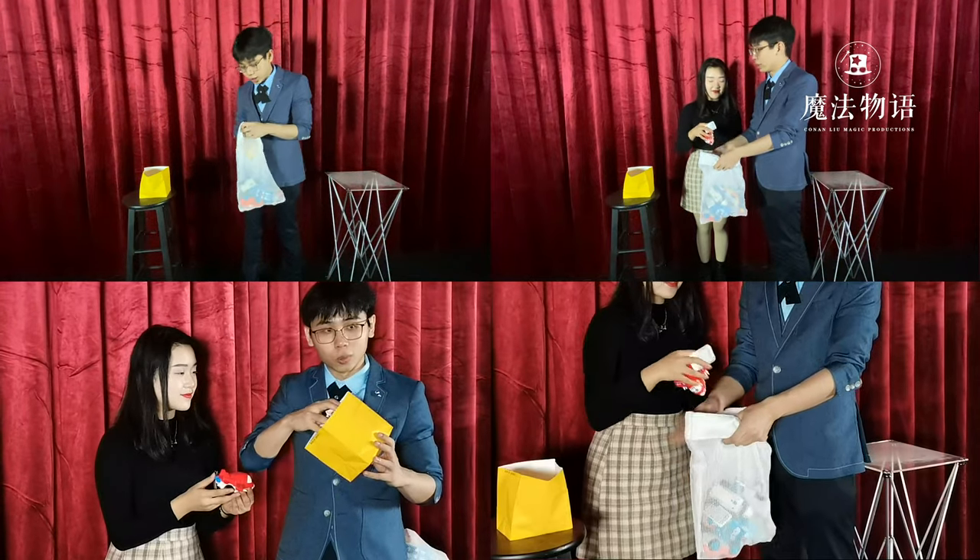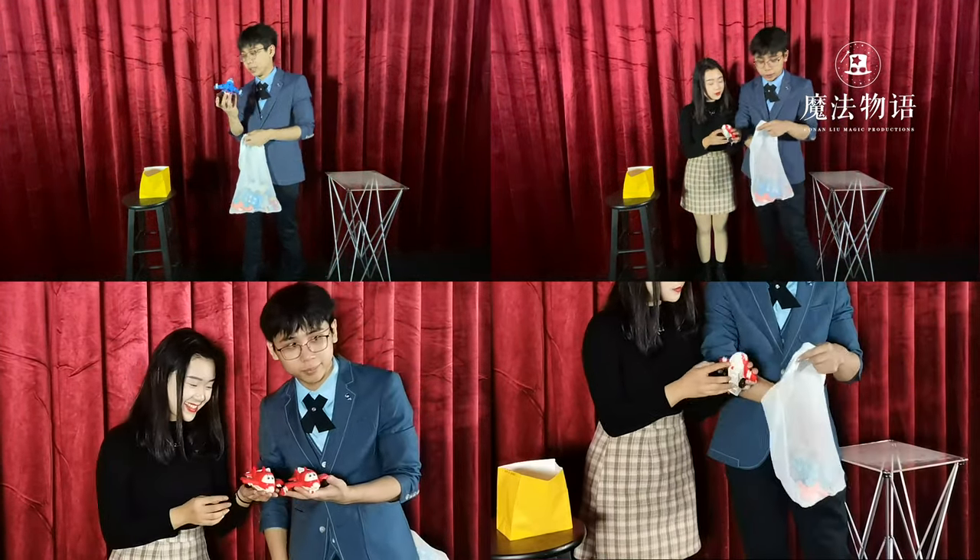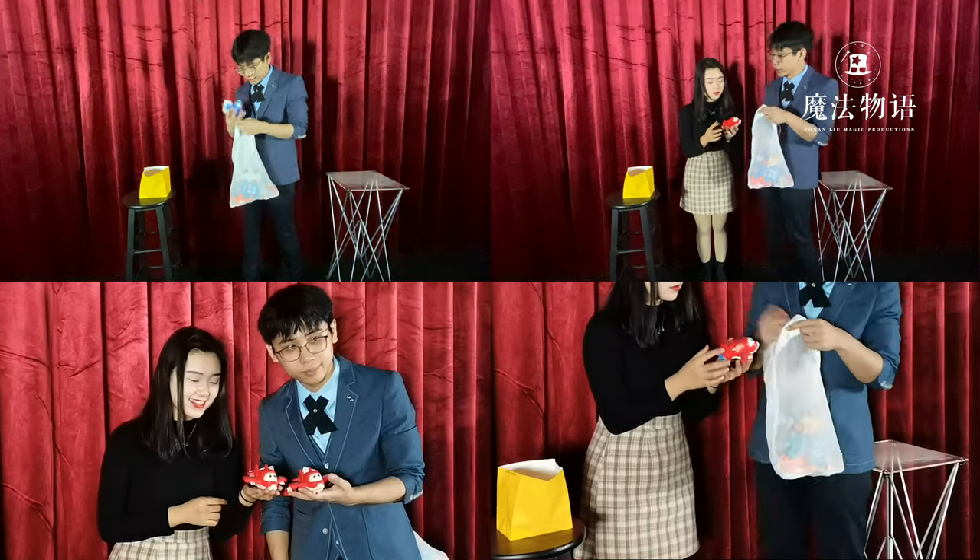There are a lot of routines you can do with them. They pack flat but play big. The only limit is your imagination.